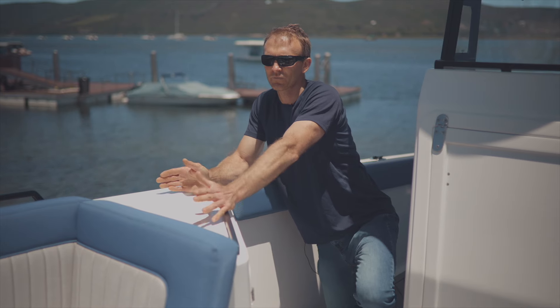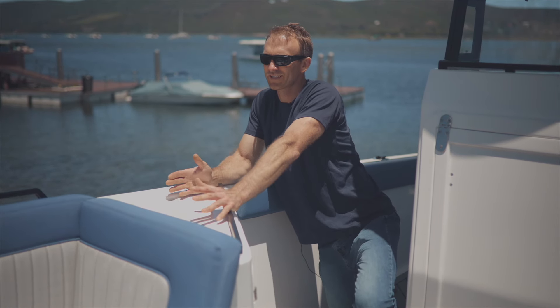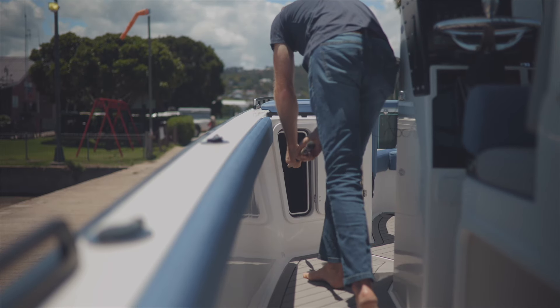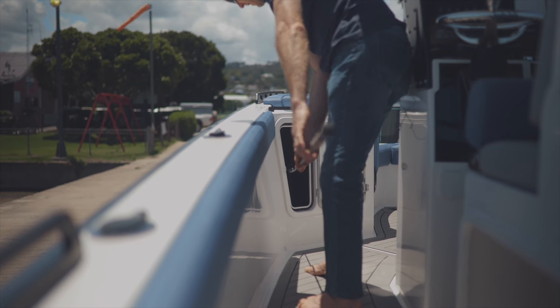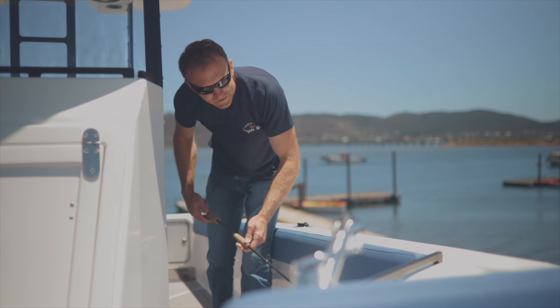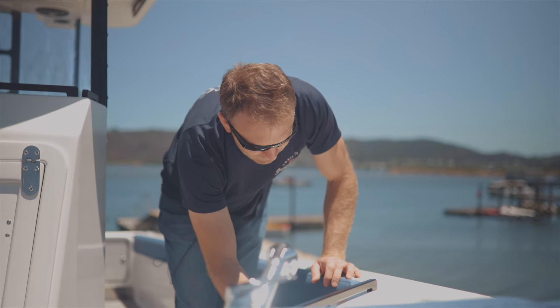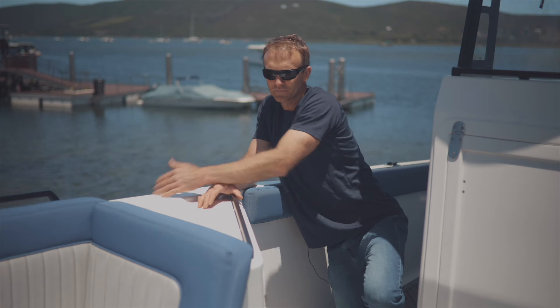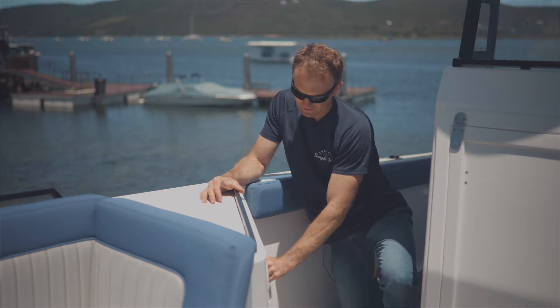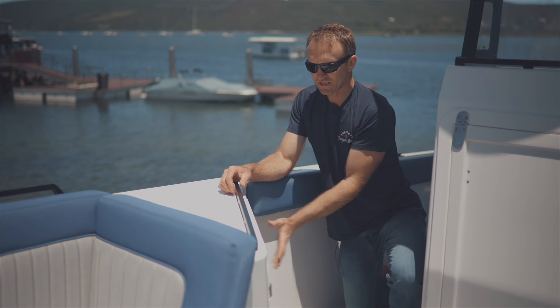For rod storage, we chatted to competitive fishing and fly fishing guys whose requirement was storage for rods longer than seven feet — light tackle guys wanted to store a nine-foot rod, and fly rods as well. We've designed lockable storage for six rods of up to 10 feet. You open the door, store your rods inside, and then lock it.